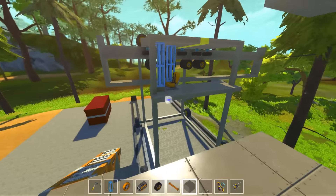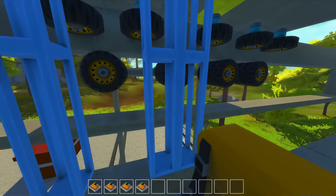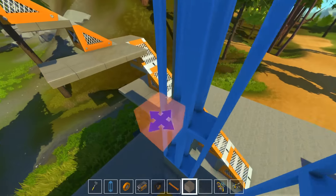Hello and welcome back to Scrap Mechanic. I'm Ricky from Honey Bunny Games and this is our dock — docking crane, something like that.